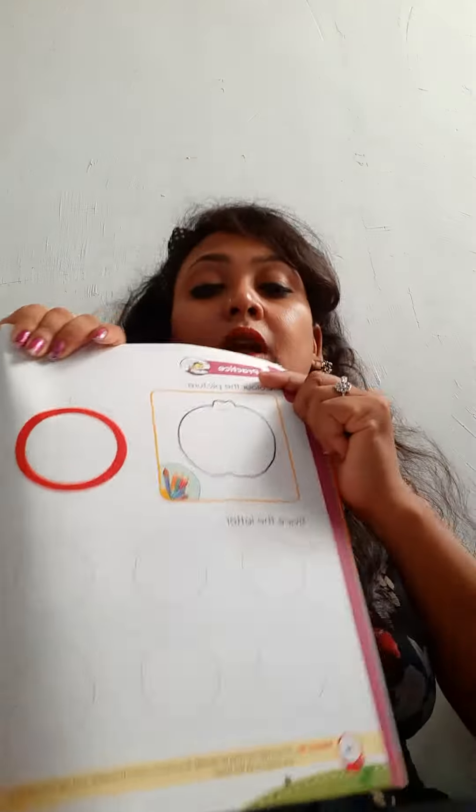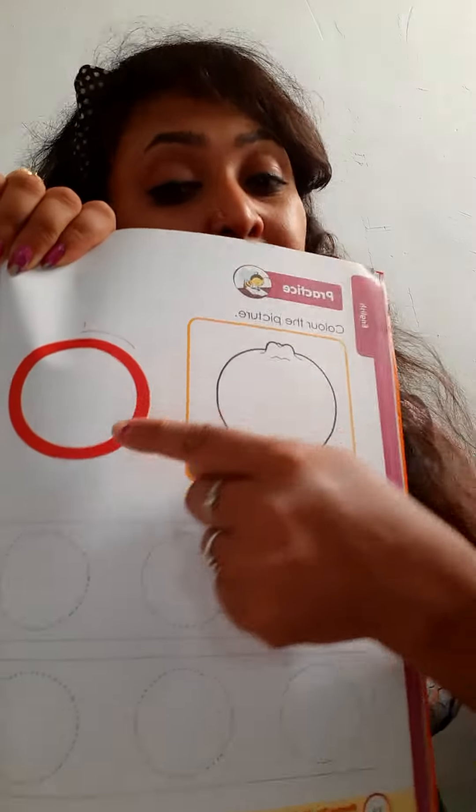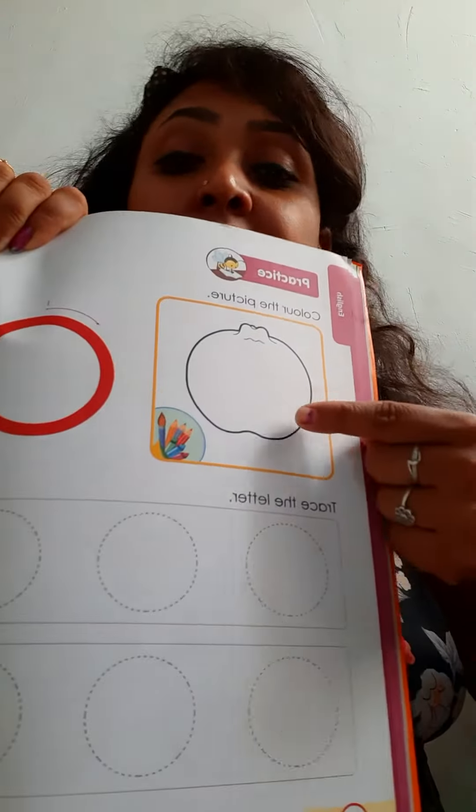Hello kids, today we are going to press capital O and small o. So let's start. This is capital O and this is O for orange.